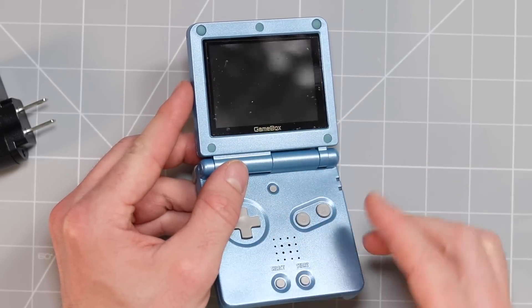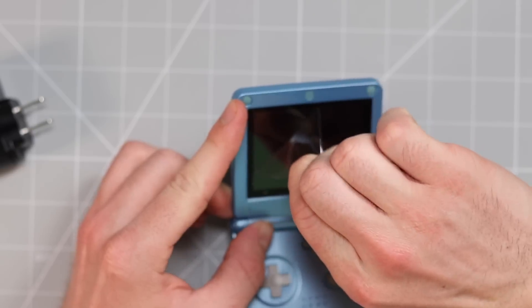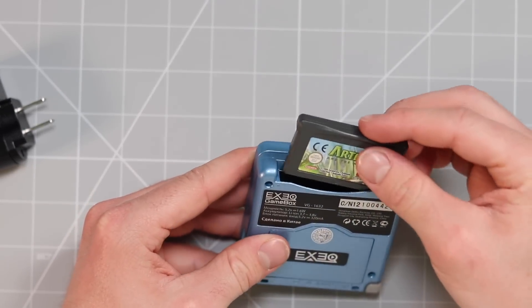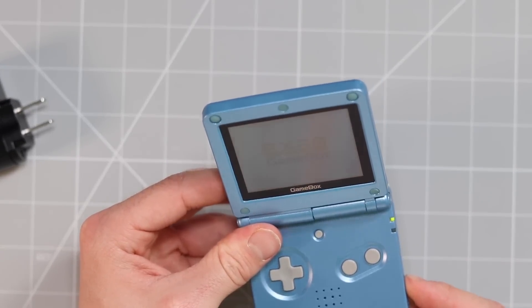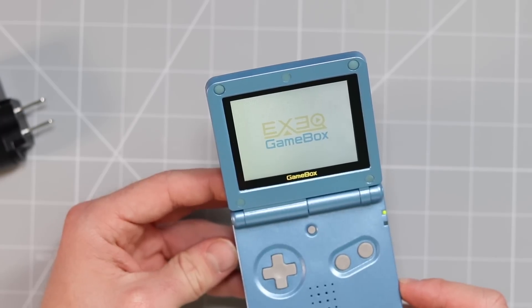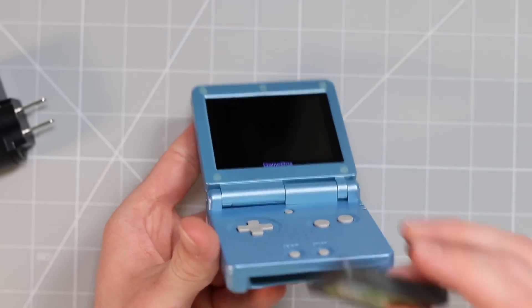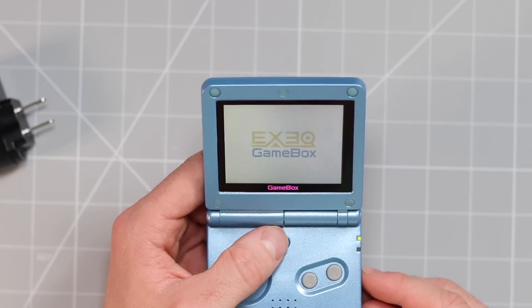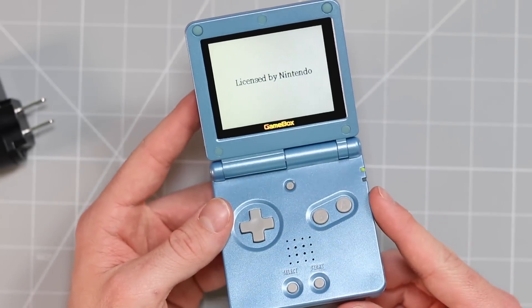The one thing I'll say is that the aspect ratio of the screen is ever so slightly off — it's a bit too rectangular. There is a screen protector on here — let's remove that. This one actually looks like it's going to play Game Boy Advance cartridges, which is really cool. Let's see what happens when we turn it on with nothing in it. I hate everything about that — it looks like it's broken and then suddenly it loads up. 'EXEQ Game Box.' So there are no built-in games, which is actually quite surprising.